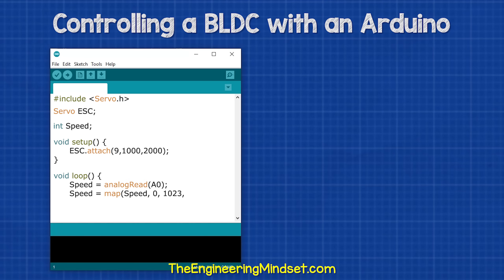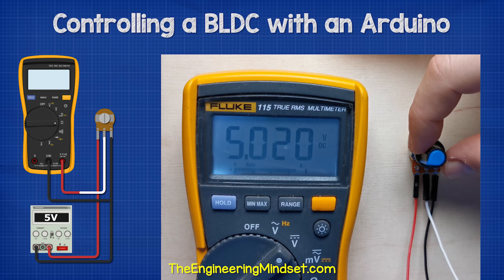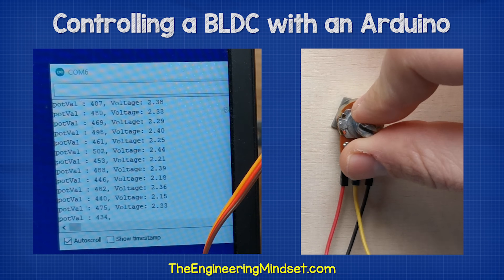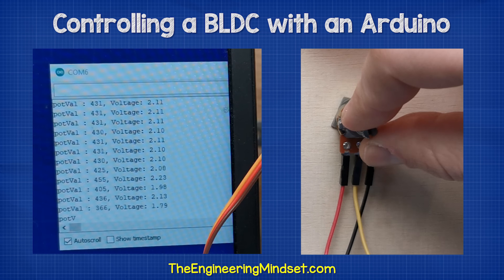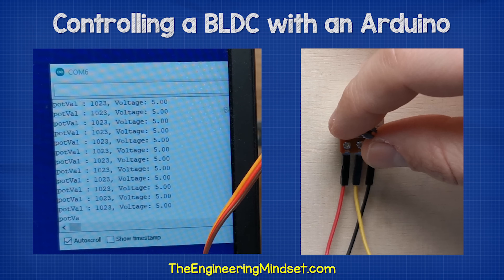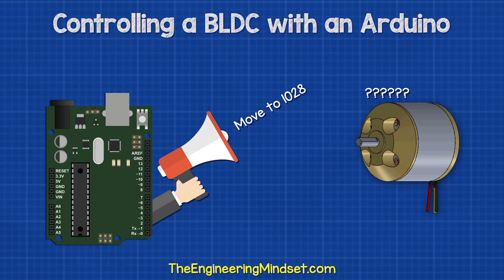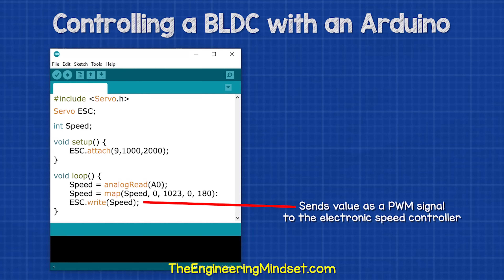Then we type this. This takes a voltage reading from the potentiometer on port A0 and associates it with a variable called speed. We are sending five volts through the potentiometer and reading the voltage we get back, which varies depending on the position of the potentiometer. The Arduino receives this and converts the voltage into a number between zero and one thousand and twenty-three. When it receives five volts, it is one thousand and twenty-three; when it is zero volts, it is zero. The servo library we're using only understands values between zero and one hundred and eighty, so we're creating a scale here to convert between them. Then the final part of the code takes this value and sends it as a pulse width modulation signal to the speed controller.